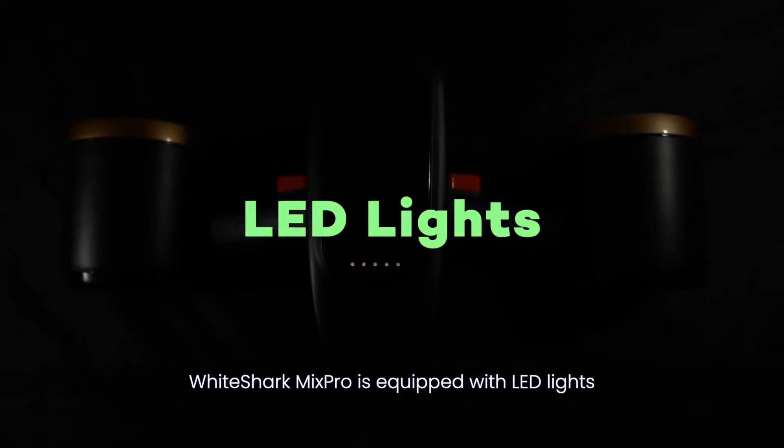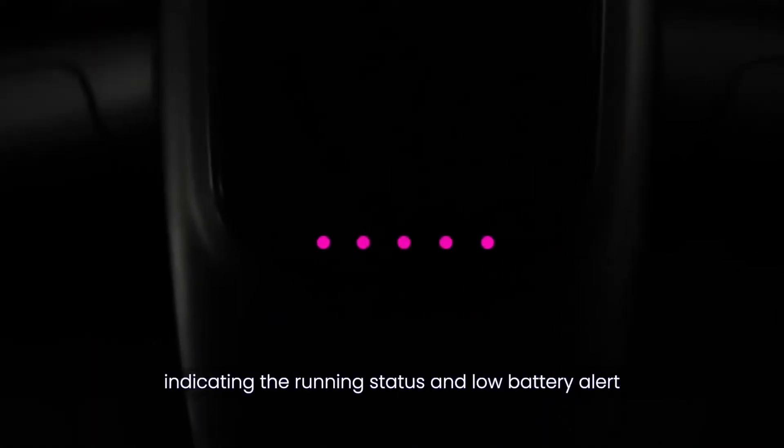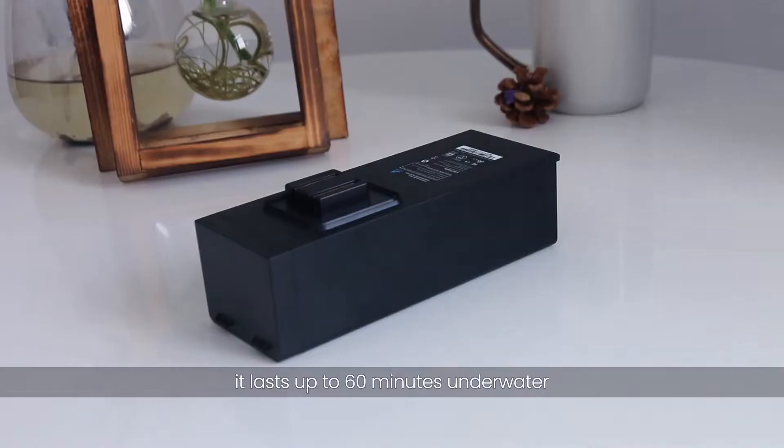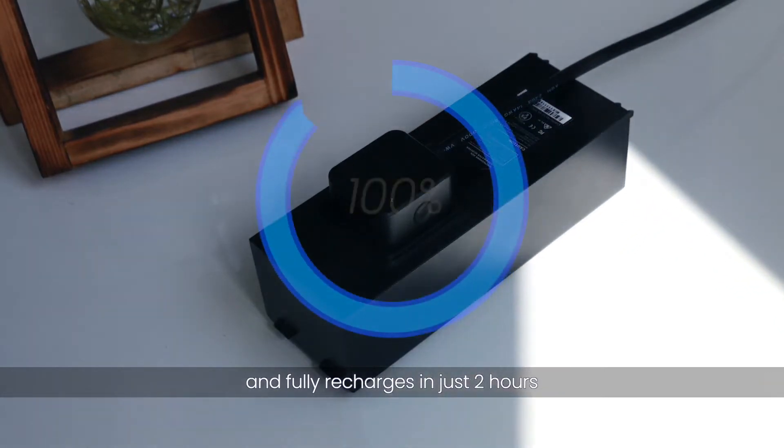White Shark Mix Pro is equipped with LED lights indicating the running status and low battery alert. Powered by a lithium battery, it lasts up to 60 minutes underwater and fully recharges in just two hours.